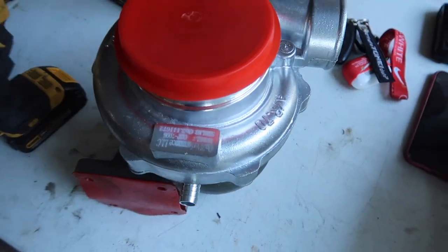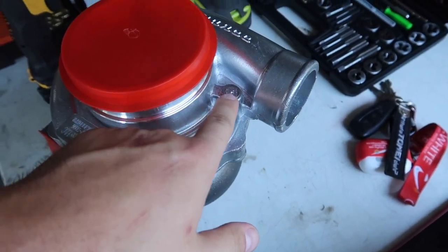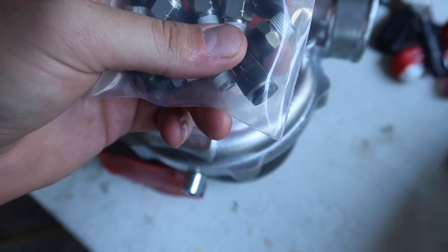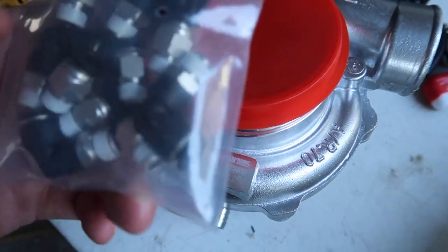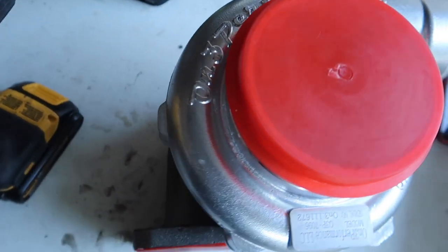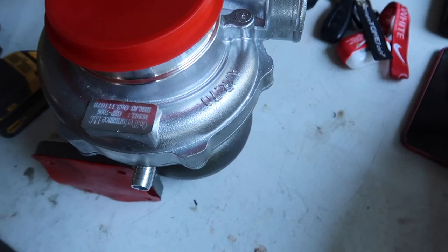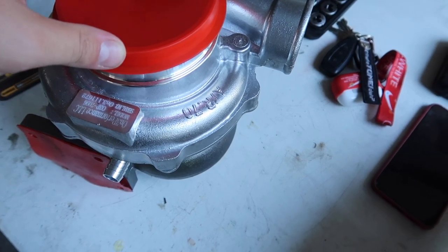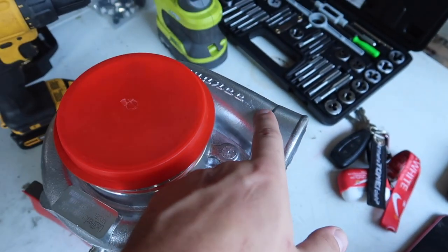If you know why I'm tapping it, you know — if you don't, it's because I'm gonna be running one of these quick disconnect lines for the polyurethane vacuum line. It's really strong, better than rubber. I'm gonna be running it down the whole setup because I don't really want any boost leaks.